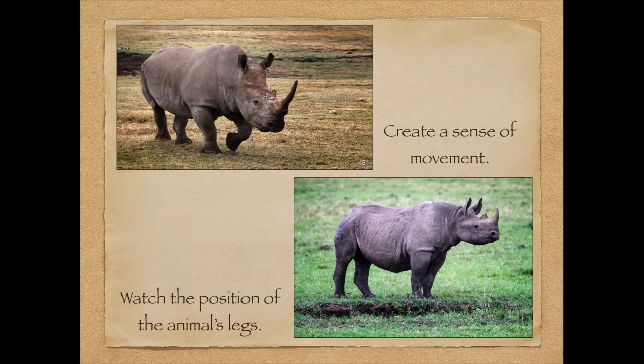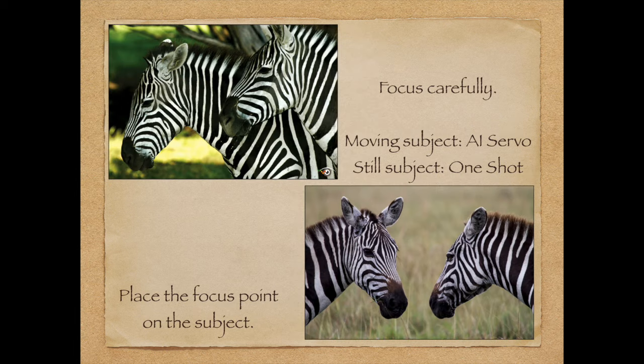One tip I like to give in wildlife photography is try to create a sense of movement. The picture at the top, taken at Fossil Rim, has a greater sense of movement than the picture on the bottom right taken in Africa, because the leg is bent. So look for things that are going to add a sense of movement to your pictures.